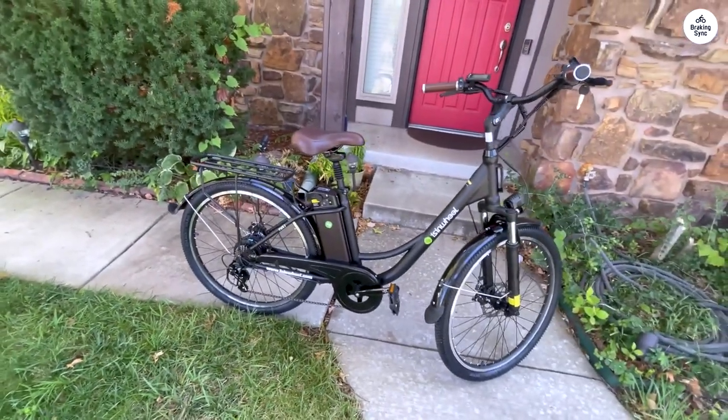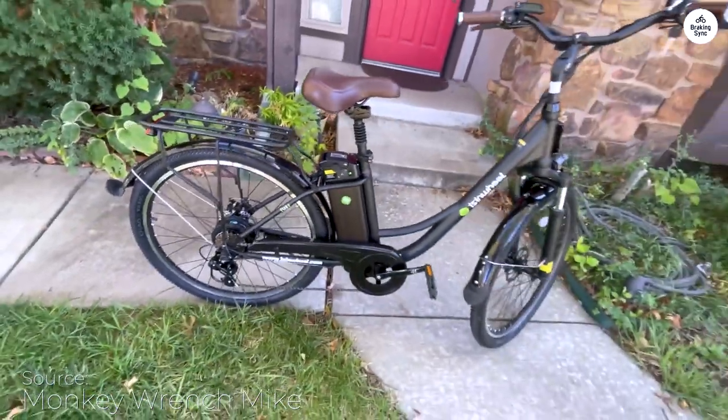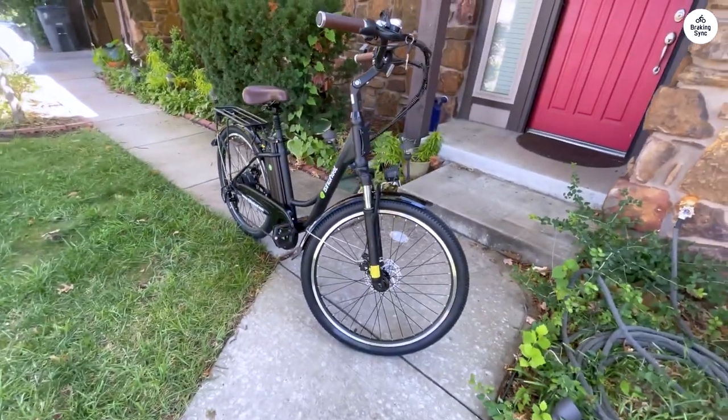I've spent two weeks and covered around 100 miles on the Eisenwheel U2, mostly using it for my daily 8-mile round trips on trails and bike lanes, with occasional grocery store visits. I haven't taken it off-road or pushed it through intense conditions.